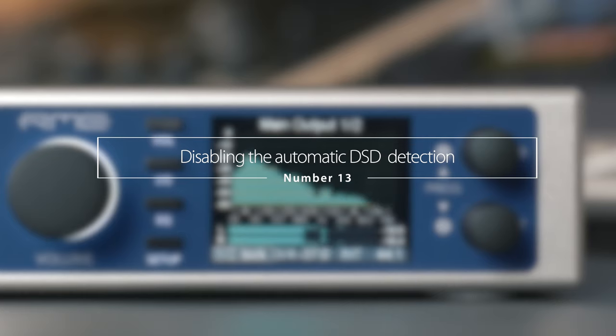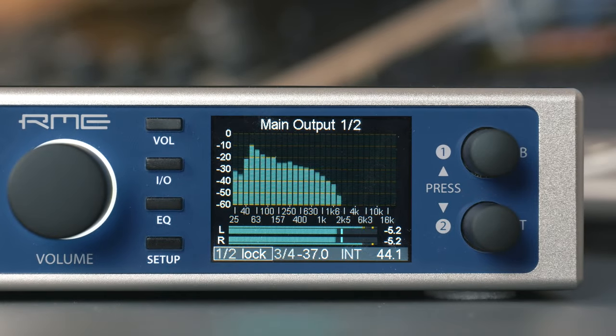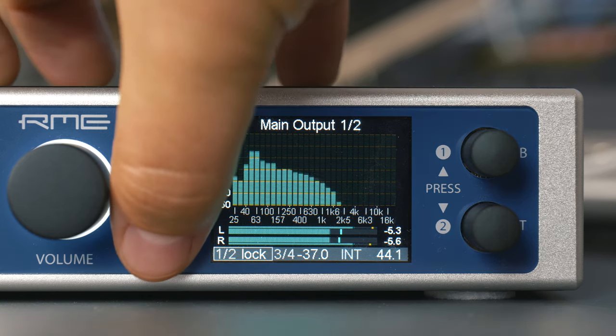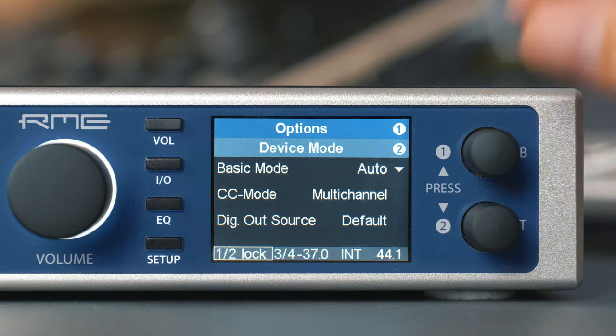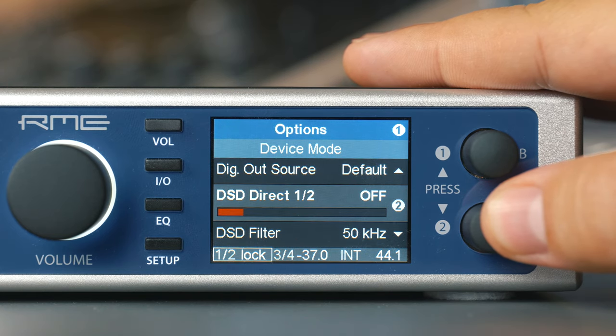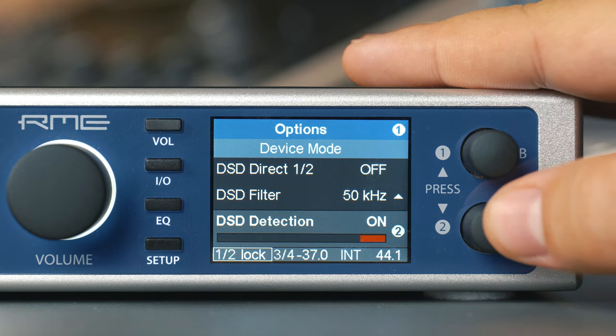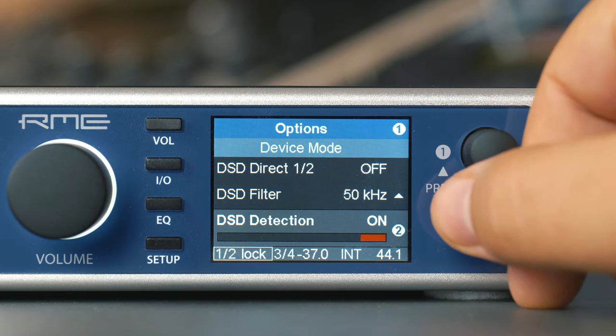Number thirteen: disabling the automatic DSD over PCM detection. This option turned out to be useful when using the ADI-2 Pro as a measurement front-end and generating extremely high frequencies, but it's nothing to worry about if you are just listening to music. The setting can be found in Setup > Options > Device Mode > DSD Detection.